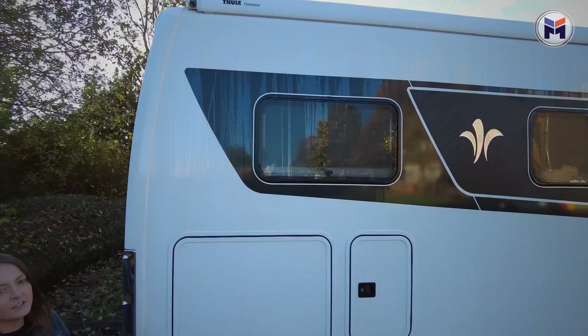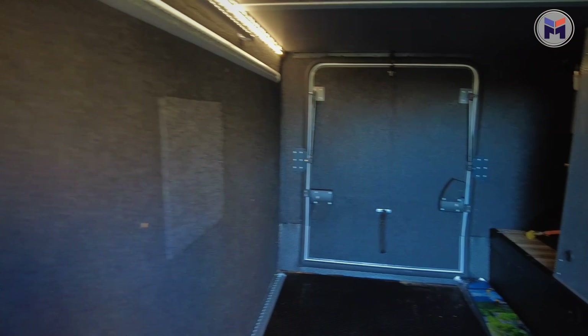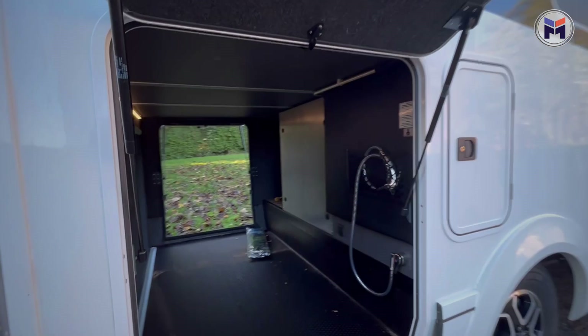Something great about the iSmooth is the really big, nice garage. Something that comes as an extra is your external shower point, and something also great which is an extra is the dual access for the garage, so you've got doors on both sides which is really helpful.